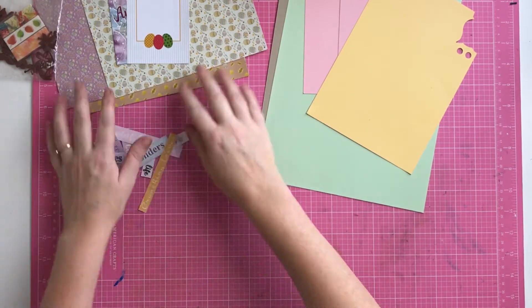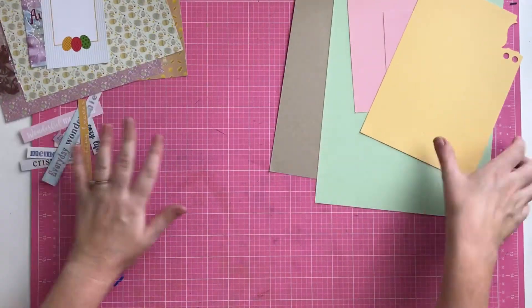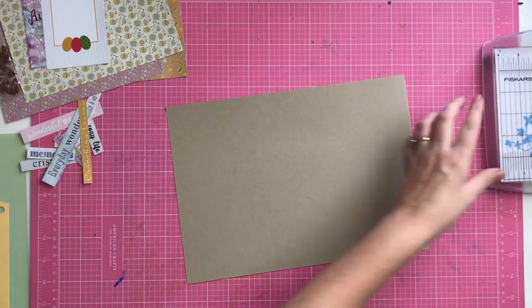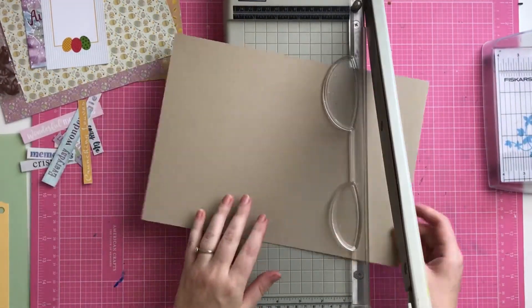Hi everyone, it's Morgan from For The Love Of Paper, and I am here with this month's Scrapping Fun Kits kit. I'm creating a little mini album that I'm going to use to document my Easter.